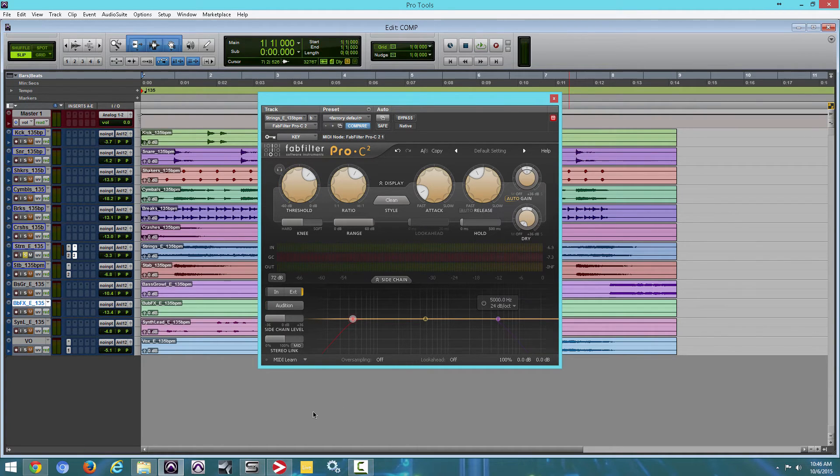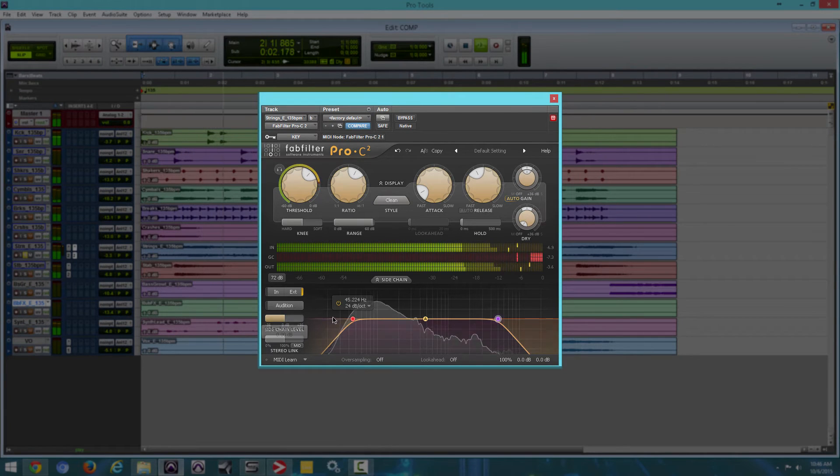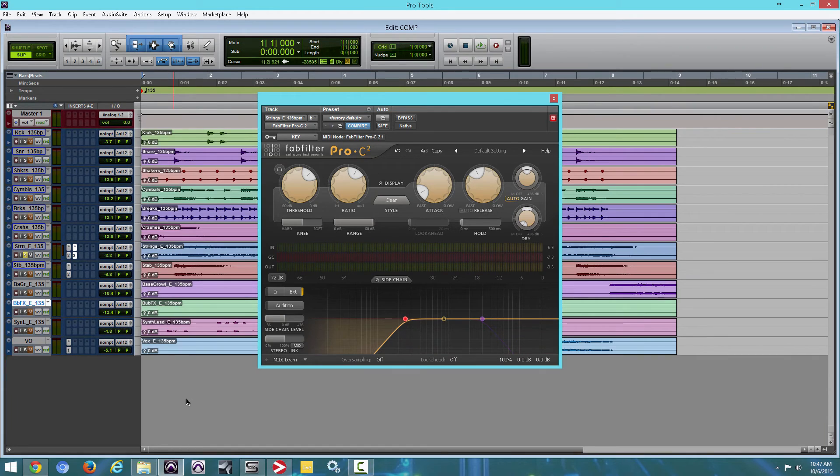Sweet, everything sounds good. I'm not really going to mess with anything except the EQs. I'm going to enable the EQs — in order to do that you just right-click and enable. It definitely affects the way the kick is hitting the compressor as I'm cutting those frequencies. So let's un-solo the track and let's listen to everything together and see how it sounds.